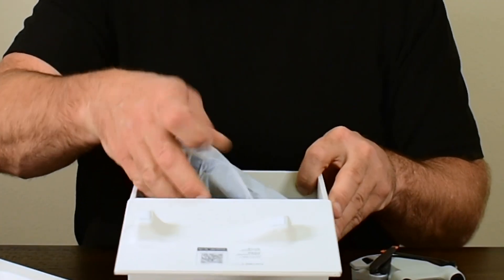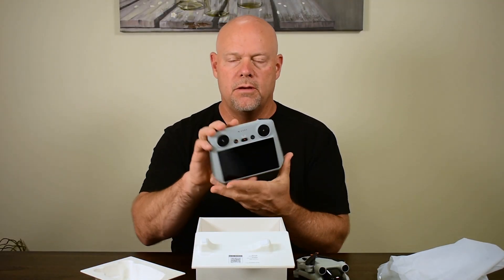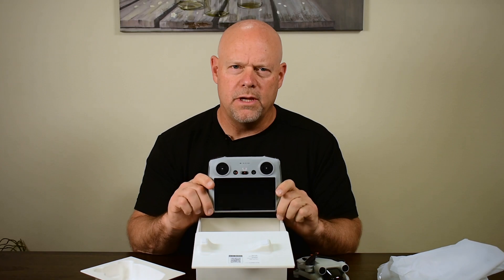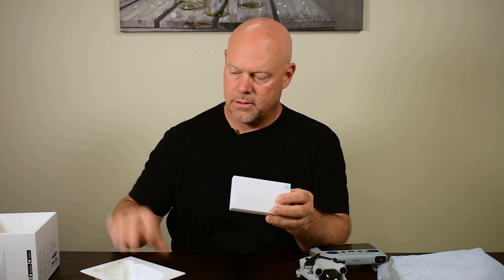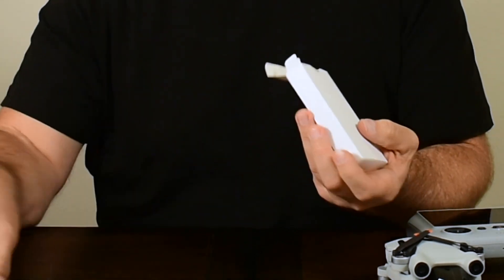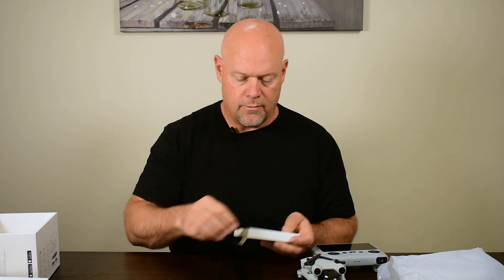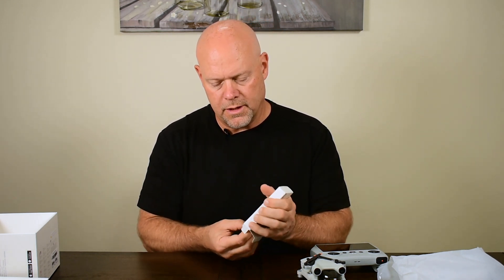Inside the box you have the drone and the DJI RC controller, which has the screen built in, meaning you don't need to use a phone or other mobile device. You also have the accessories pack, which contains the charging cable, an extra set of propellers, and the screwdriver for moving and installing the propellers, plus the documentation.